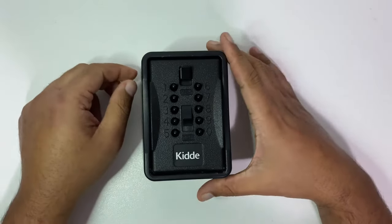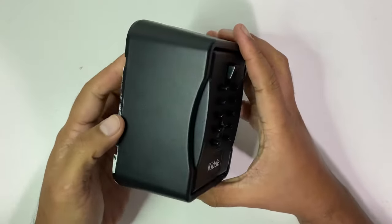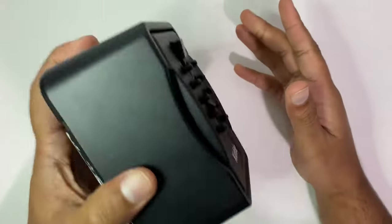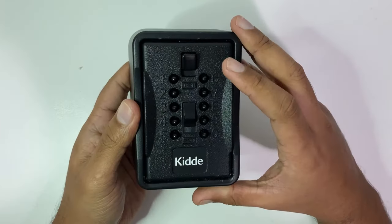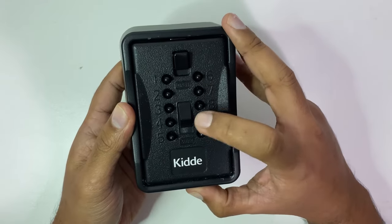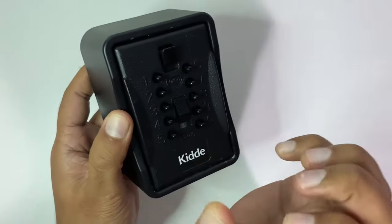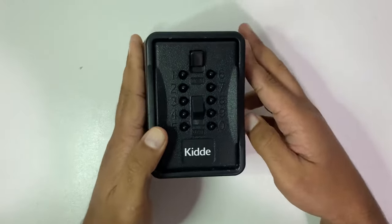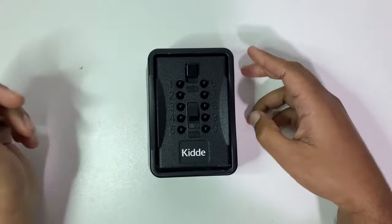I managed to get hold of a key safe and I don't know what the code is. There seems to be something in it and I don't have the code. This works by pressing a combination of keys and pressing the open button, and this piece comes off. In this video you're going to see how we can figure out what that code is.